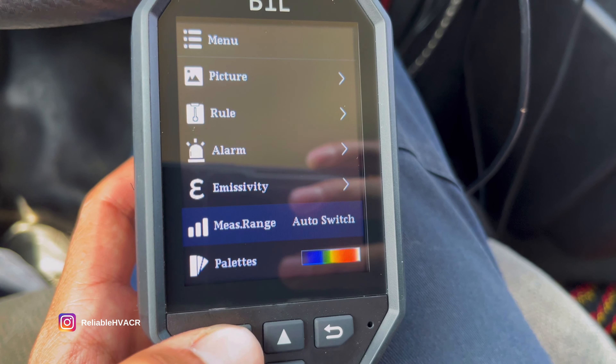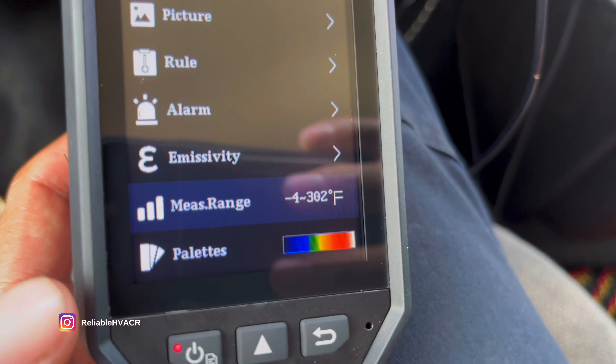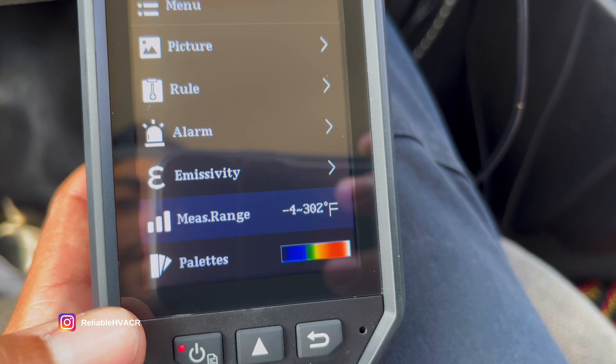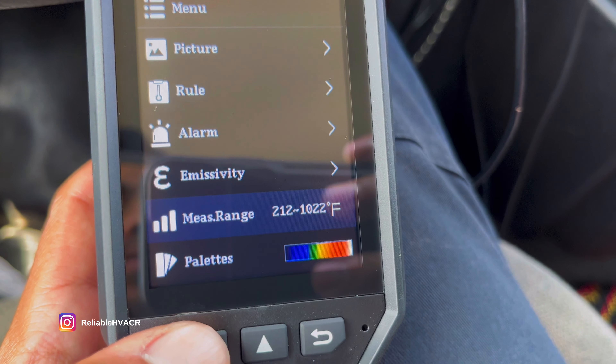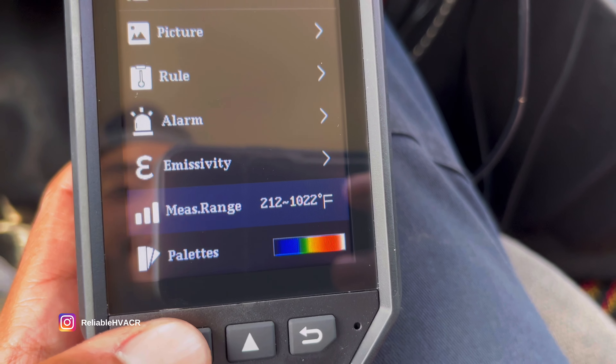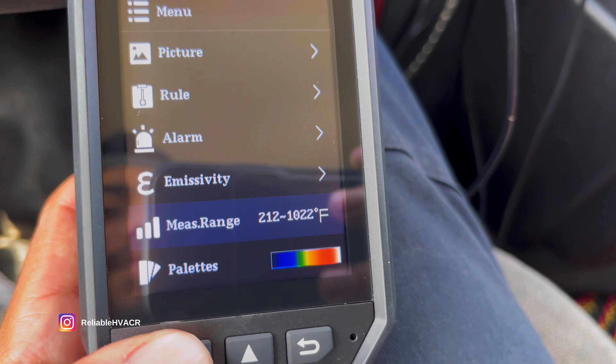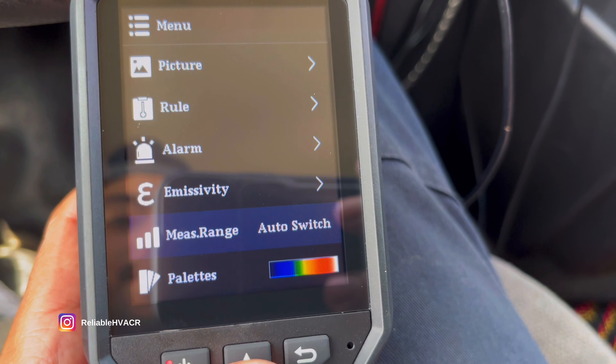Measuring range — you can set it. It's negative 4 to 302 degrees, which is pretty good for what I do. You can cycle through to the high-end range, which is 212 to 1,022 degrees. This is all Fahrenheit, or you can have an auto switch.